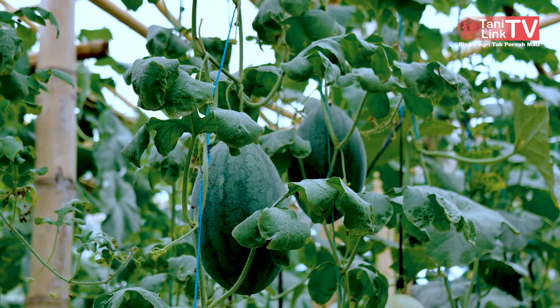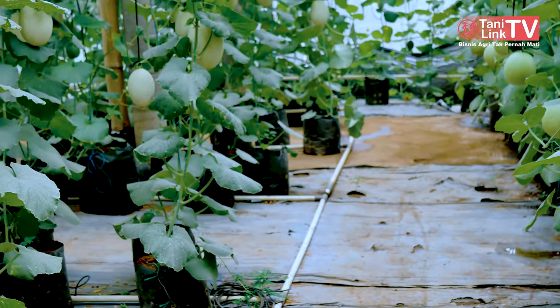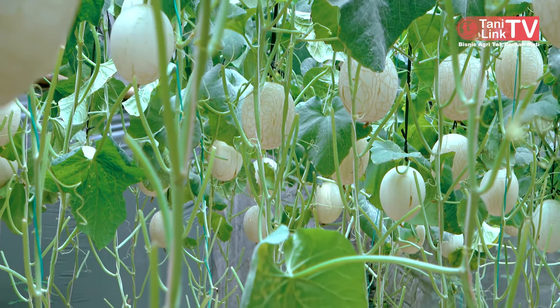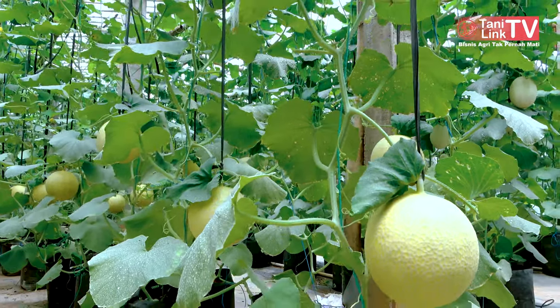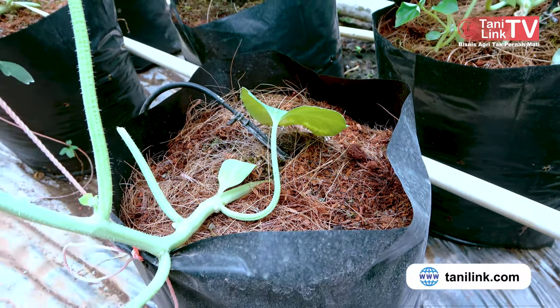Kalau harga buah di open field lebih murah dibandingkan di greenhouse. Kalau di open field harga fluktuatif, bisa murah kisaran Rp4.000 sampai paling tinggi sekitar Rp10.000–Rp12.000. Kalau di greenhouse standar hidroponik, Rp35.000 per kilo. Di kebun kami kita produksi setahun 4 kali tanam. Dengan modal awal, pertama kali tanam yang jelas pembelian coco peat, bibit, dan pupuk. Untuk tanam tahap kedua, ketiga, kita perlu pupuk saja sama bibit. Kalau coco peat kita pakai ulang sampai 4 kali tanam.